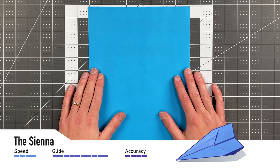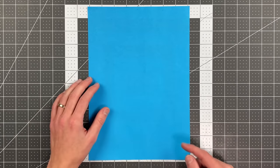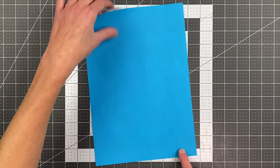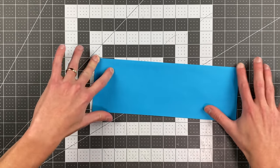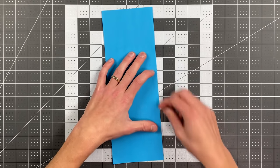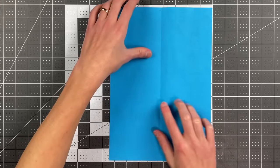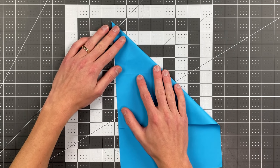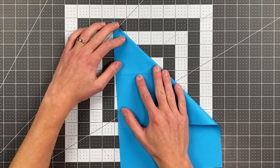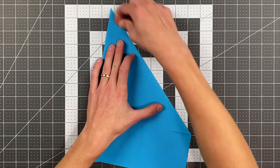All you will need in order to fold the Sienna by Jago P is an 8.5-by-11 or A4 sheet of paper. We're going to begin by folding the right edge to the left edge. Now you can go ahead and open that up, and you're going to fold this top edge to the left edge — your crease should go right through the top left corner. Then while you have it in this position,